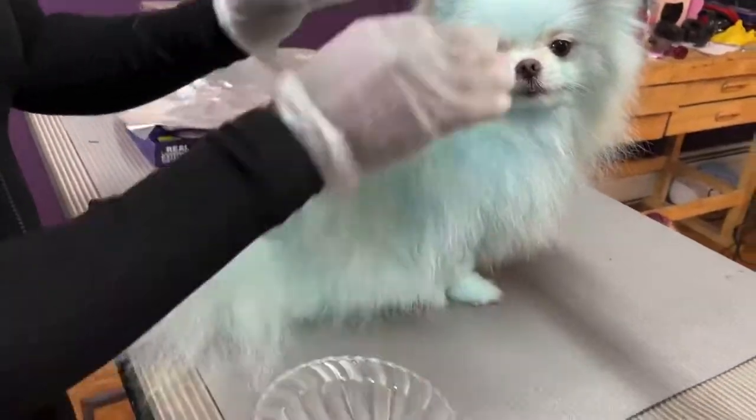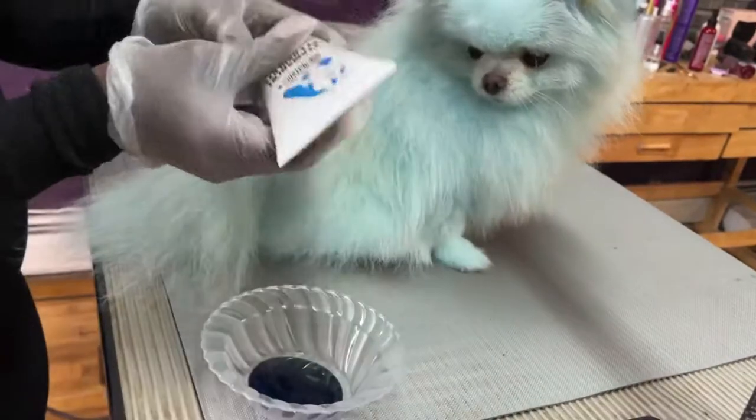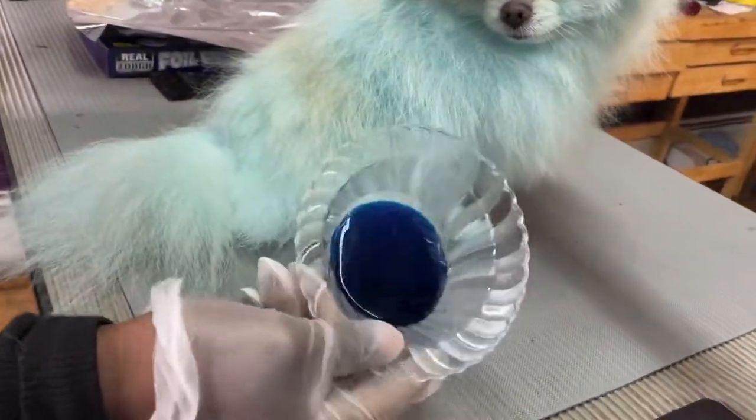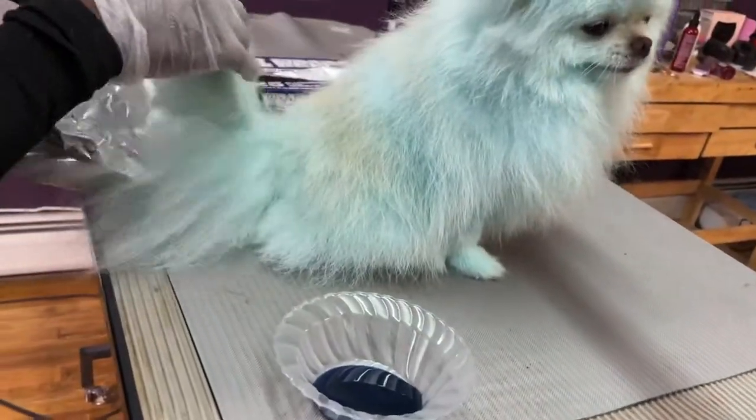I'm going to let this sit for about 15 to 20 minutes, then we're going to rinse and jump right into the next step. Okay, look at this color — I'm loving it. I'm going to go ahead and start Enzo's ear and tail. I'm going to color it blue. We're really going for a cute icy theme.